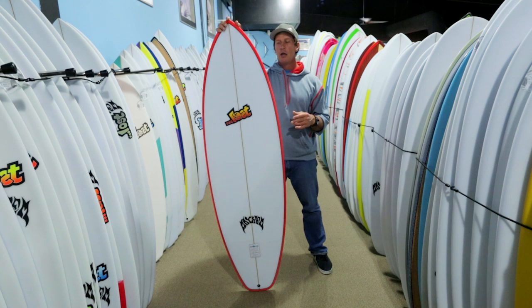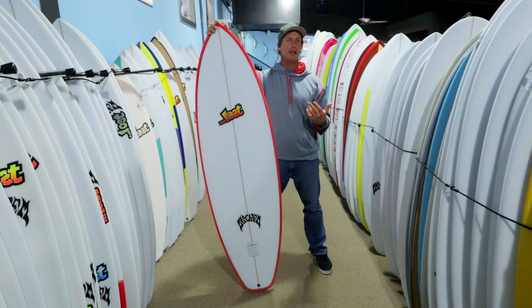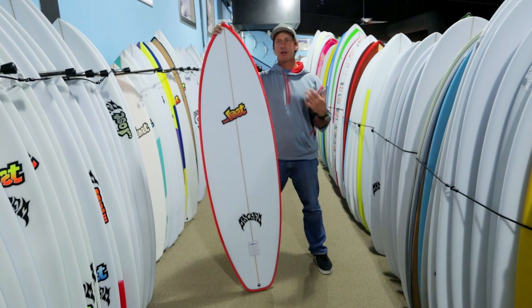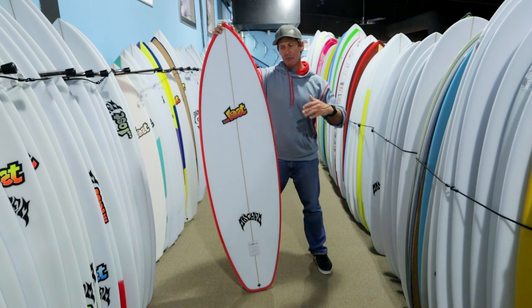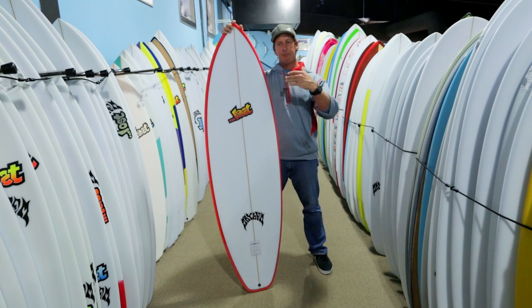The style of surfing for this board is going to have a lot of the rocket characteristics as far as easy paddling, getting into the wave, the glide, the speed. It's just going to be more pivotal than a rocket because it has that bump in the back.